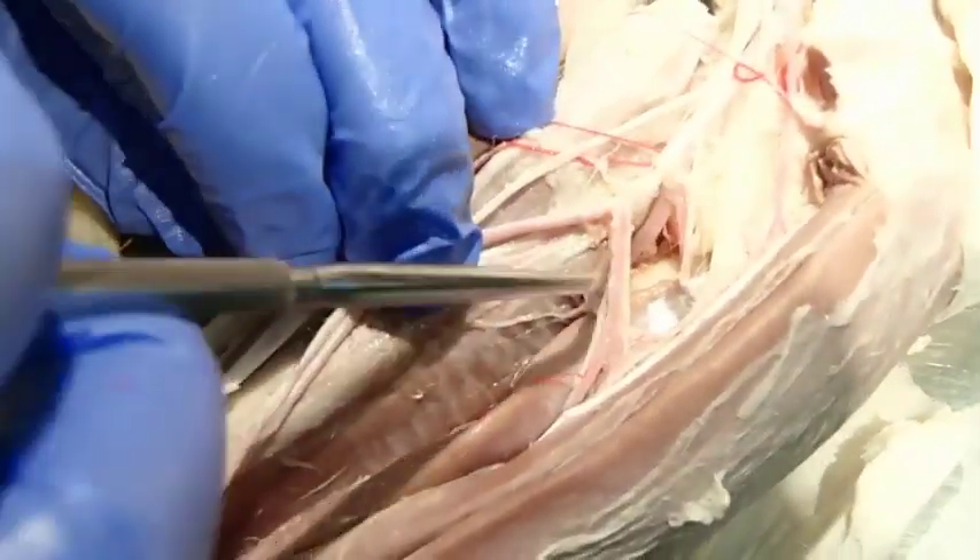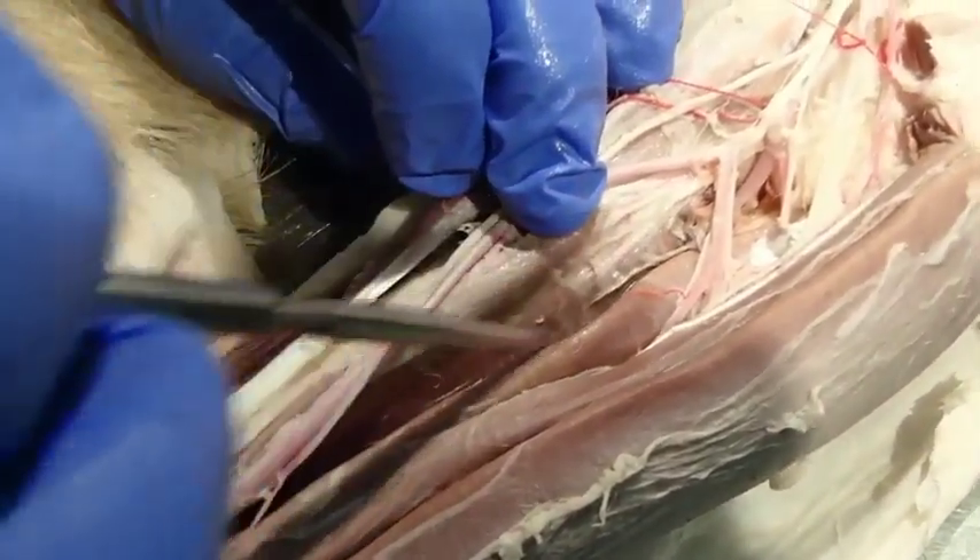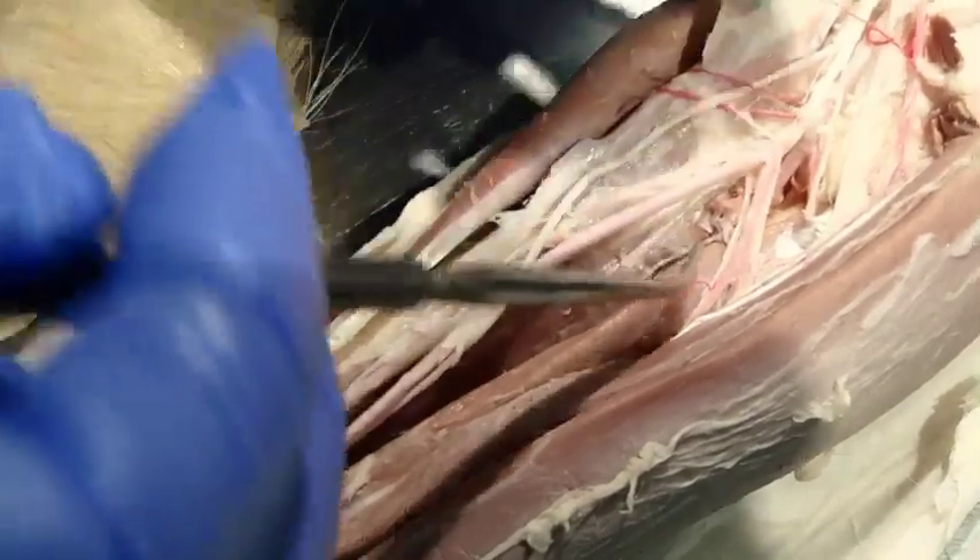You can't always transect the pronator quadratus as some specimens show, but you can follow that caudal interosseous artery down the limb that way.